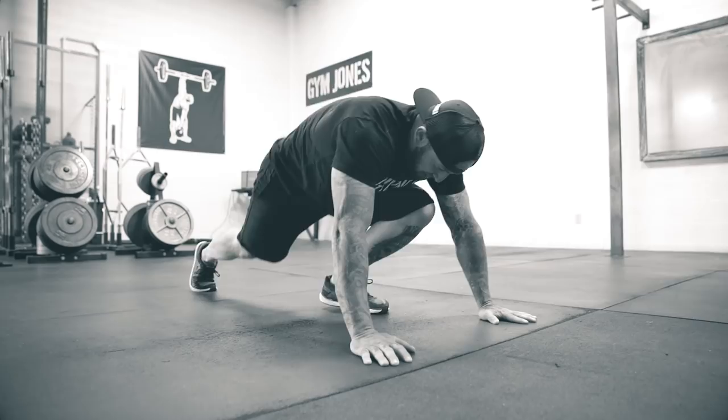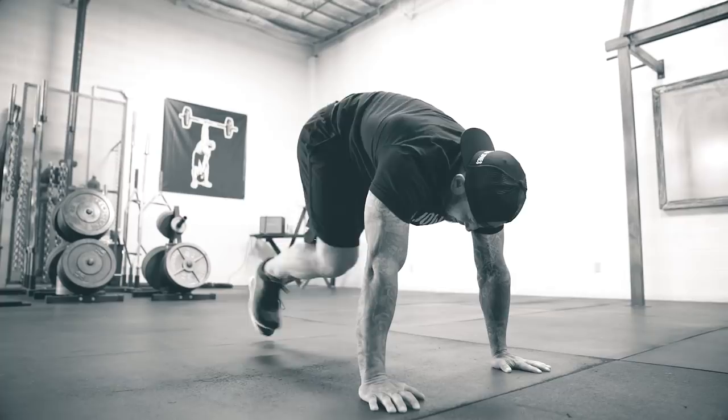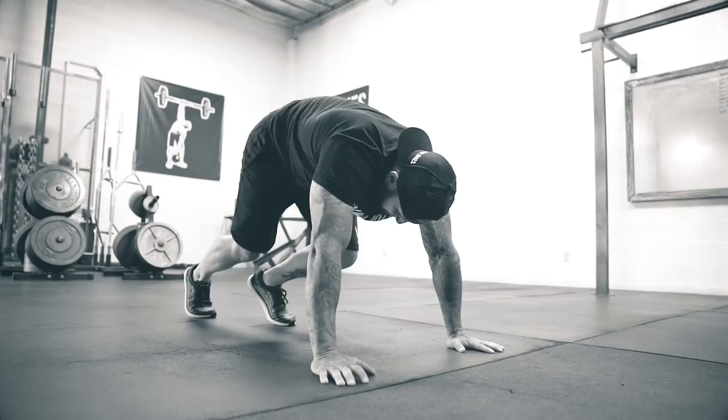For mountain climbers it's a two-count — one, two. You want your knees to come in front of your nipples. One, two, three, four, five, six, seven. These are not mountain climbers.